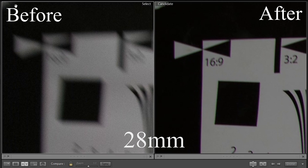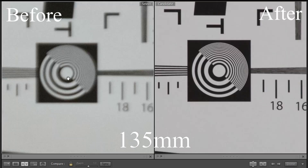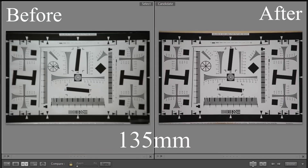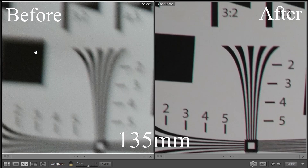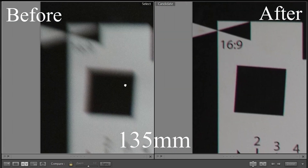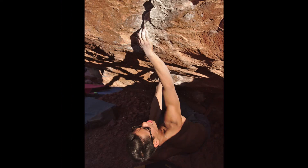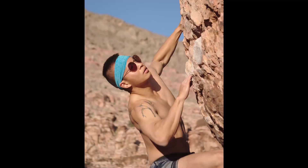At 135 millimeters, the center got very sharp, and the edges went from really blurry to all right. I was able to fix this lens just in time to take some nice pictures at a climbing trip in Red Rocks, Nevada.